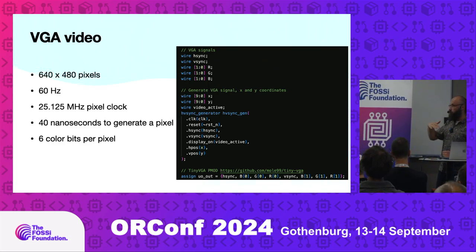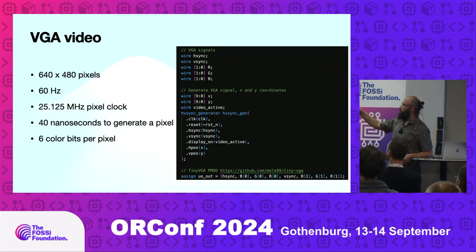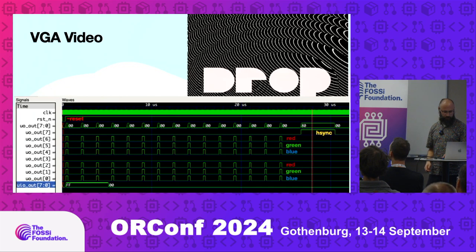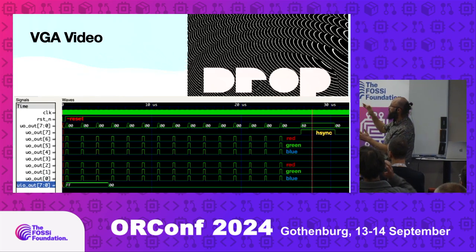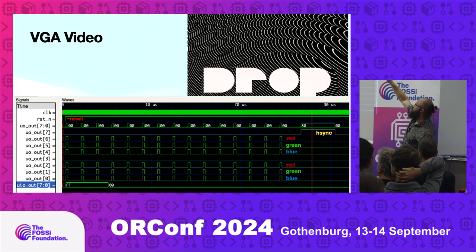The VGA signal output can be plugged directly into a VGA monitor. It's an old standard — pretty low resolution by today's standards, 60 frames per second, and a 25 megahertz clock. It maps really well to small FPGAs like the iCEBreaker and the TinyTapeOut hardware. The main limitation is that you need to be very fast per pixel — you have only 40 nanoseconds — and the number of colors is very limited. You can see horizontal sync repeating for every line of the VGA display to keep sync, with red, green, blue bits.